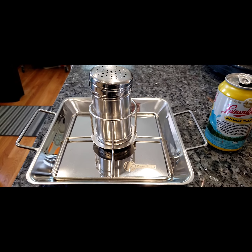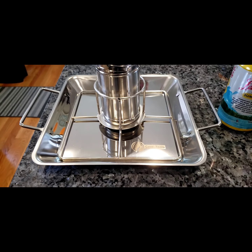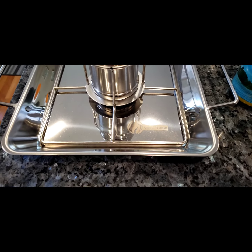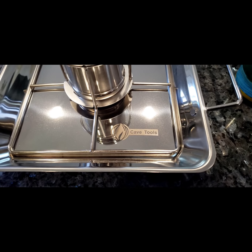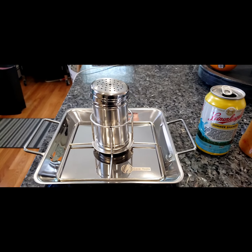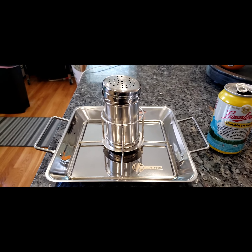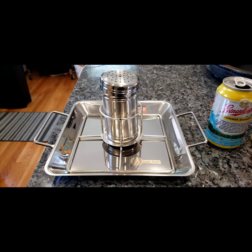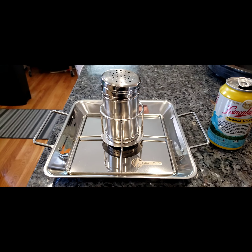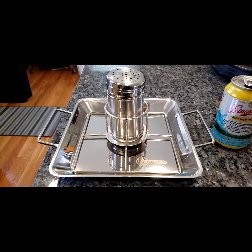Today I'm gonna make beer can chicken and I'm gonna try out this new fancy beer can chicken holder. Instead of using a beer can, it comes with this container. You pour about a quarter of a beer in it, put it on the grill, and you'll get a nice juicy chicken. We will see!